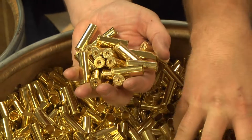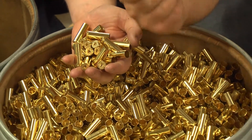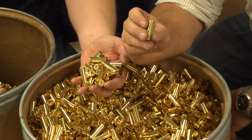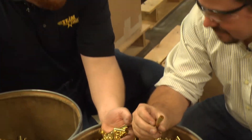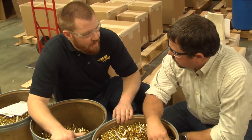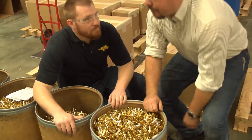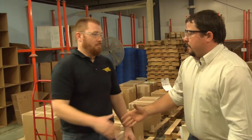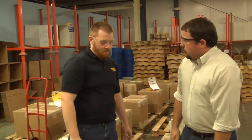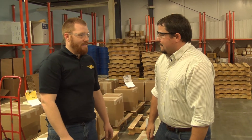Here we have our finished product, ready to be packaged and sent out the door to the customer. It's quite a process. We do our best. So how many pieces of brass are you sending out a week? About three million cases a week. I thought it was an impressive tour — thank you for your time. I learned quite a bit; I never knew that there was so much into making a piece of brass. Welcome back anytime.